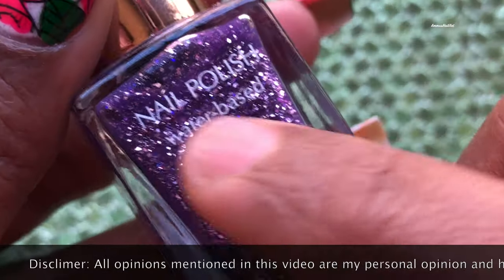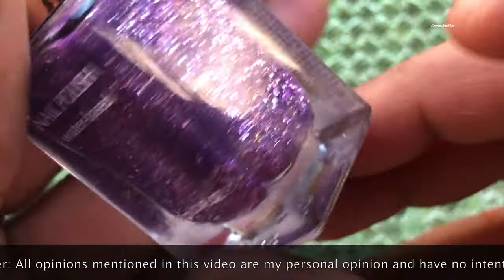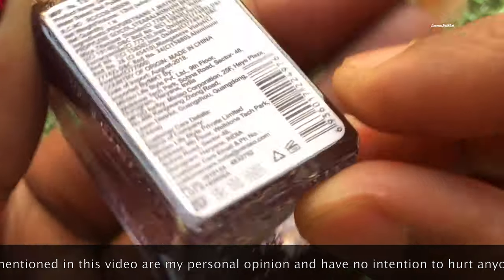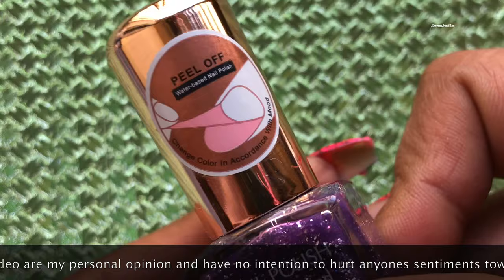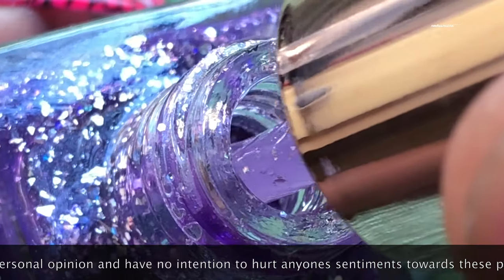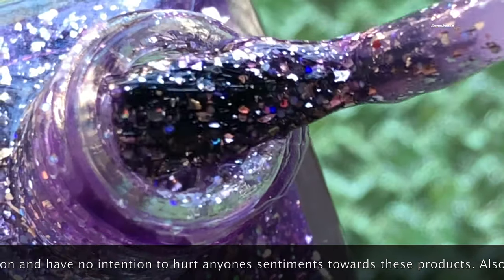First, I'm showing you the polishes one by one. This is the first one — it's a water-based polish in a 12ml bottle and the retail price is 190 rupees. It has a 12-month expiry. It also says it's a peel-off type polish and they mention a color change as well, so let's see how it is.